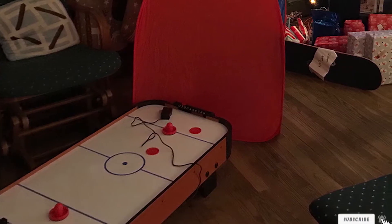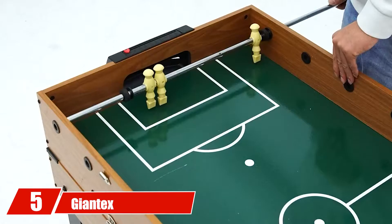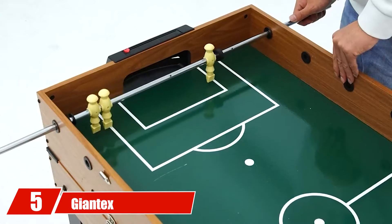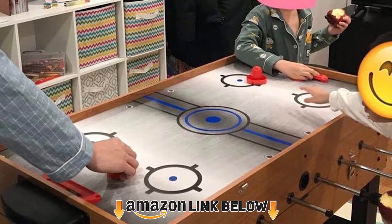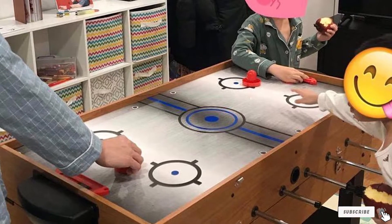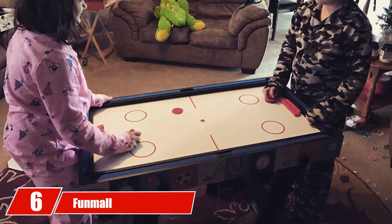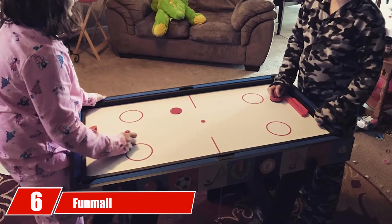The number five position is held by the Giantex Multi-Game Table. If you're getting this table as a gift, you have a three-in-one chance of making it something the recipient will love. The number six position is dominated by the Funwall Four-in-One Table.